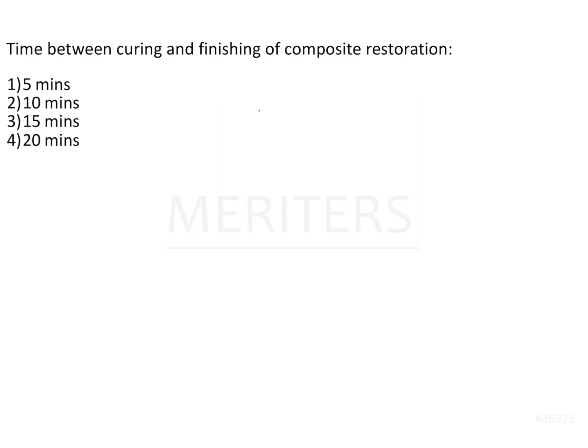A lot of patients have started wanting more aesthetic restorative materials. Also, by 2030 it has been proposed that all mercury-containing materials, instruments, and equipment shall be discarded from India. That means your sphygmomanometer also will not be used anymore. Initially the tenure was 2020, however because of COVID that tenure has been increased to 2030, by which all mercury-containing equipment and materials are going to be completely discarded.